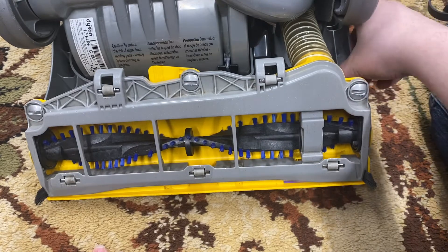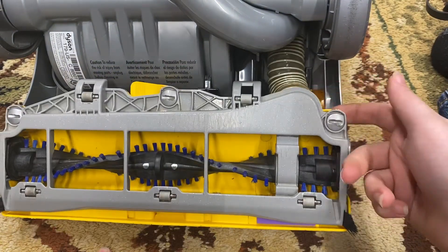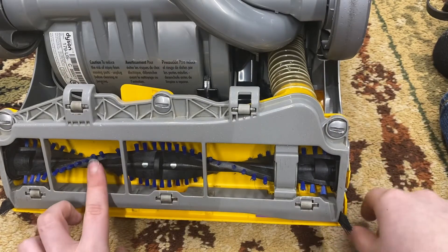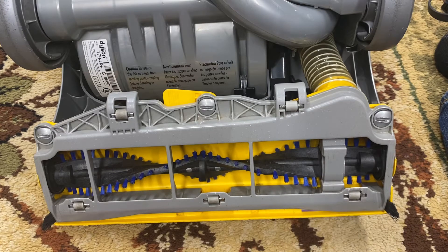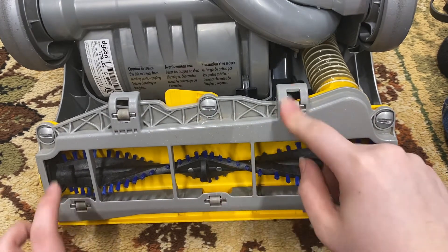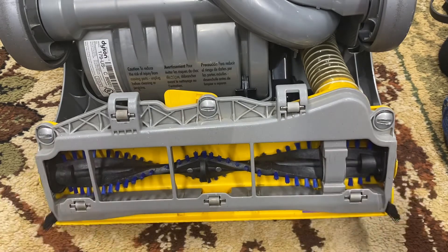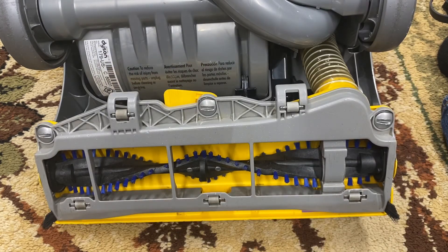Put it back in carpet mode and you should be good. Also check this hose — it should spring the cleaner head back up. If it doesn't, flip the hose around, or if you've already done that, replace it; it's about seven to nine dollars and easy to replace. If you need to replace the clutch, there'll be a link in the description to that video. Also check that all your wheels spin freely. Thanks for watching — please share and comment if this helped you!